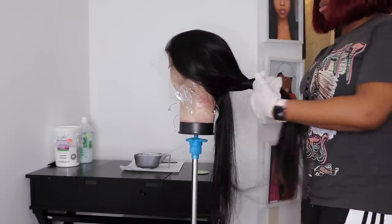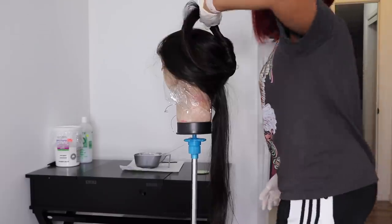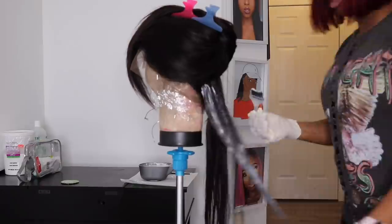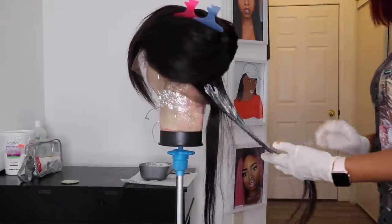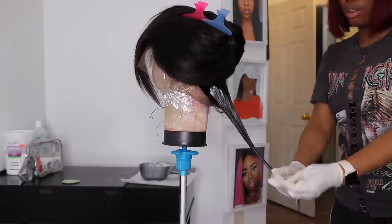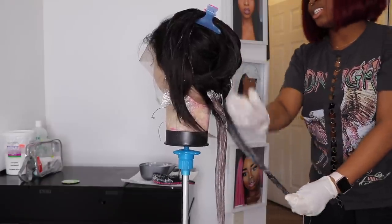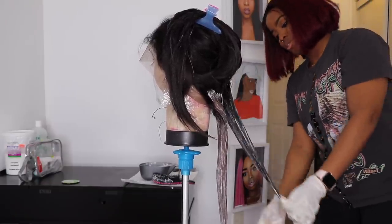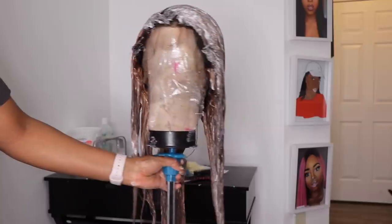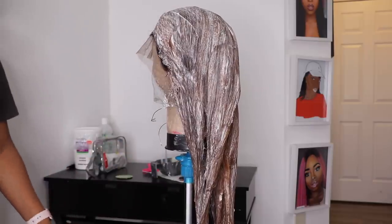Back to the wig — I'm going to section off pieces of the hair so it doesn't get in the way of the bleaching process. After clipping up that big section, I go back to the smaller section and start applying the mixture generously throughout the whole hair. I'm using gloves to protect my fingers from the harsh chemicals and using the brush. You can see it's already turning brown — this hair processes so fast, which is a sign of good quality hair.